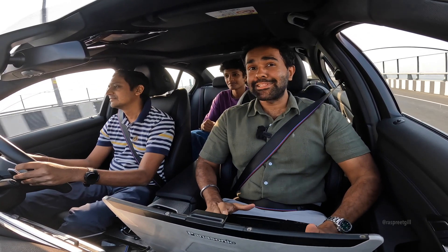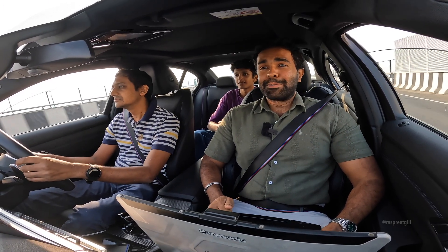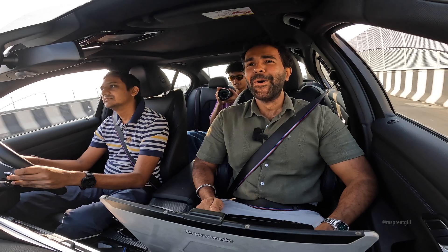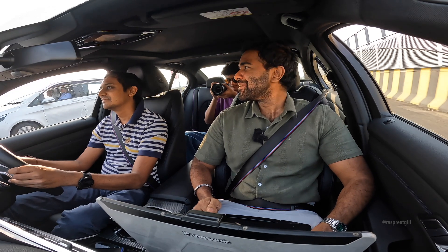We had to come all the way to Atal Seru to get this done because the freeway was really fully jam-packed, but it was worth it, man. Unreal, unreal dude — the sound.